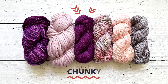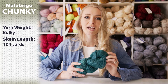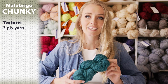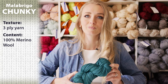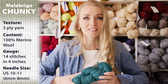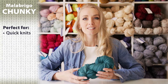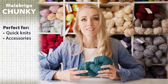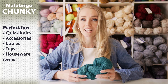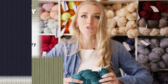The next one I wanted to show you is Malabrigo Chunky. This is a bulky weight yarn — about 104 yards in 100 grams. The yarn texture is 3-ply and it's 100% merino wool. The gauge is 14 stitches in 4 inches, and the recommended needle size is US 10 to 11, which is 6 to 8 millimeters. Chunky is recommended for quick knits, accessories, cables, toys, and houseware items. The recommended care is hand wash with cold water and lay flat to dry.